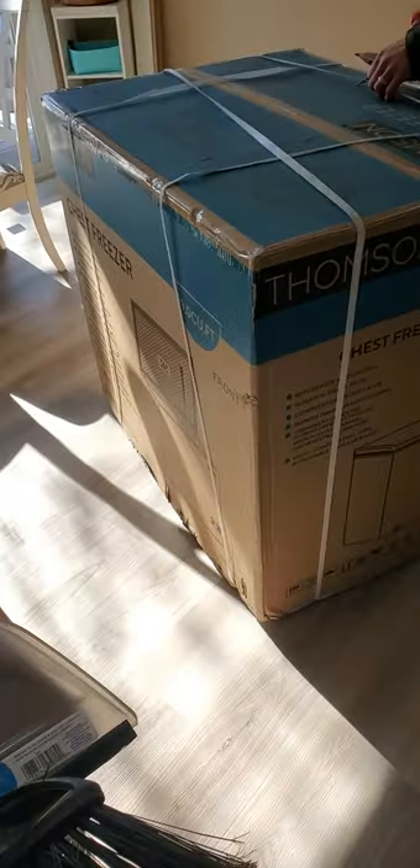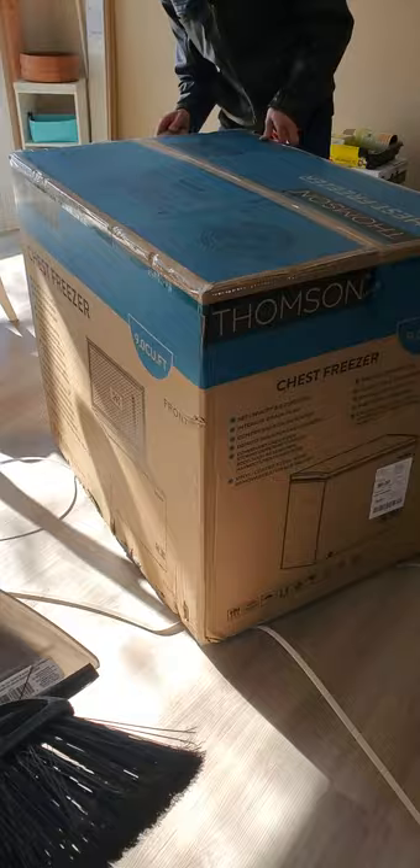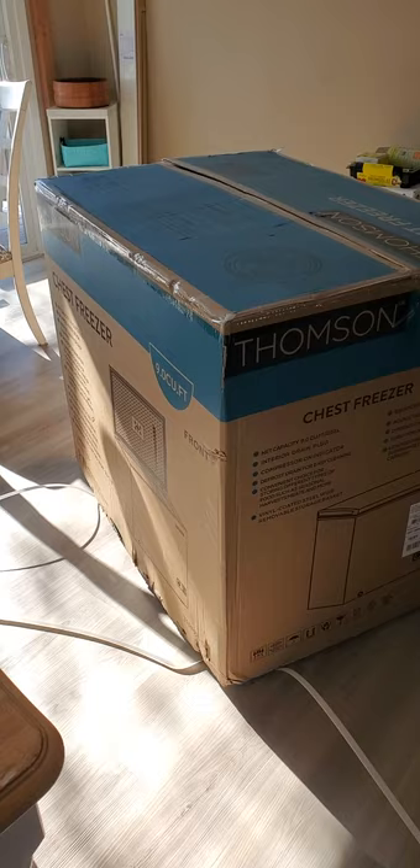We are doing the unboxing of the Thompson 9 cubic foot chest freezer from Sam's Club. We didn't really do much research on any freezers — we just knew we wanted a new one. We got the warranty, so it's covered under Sam's Club warranty and then three years after that.